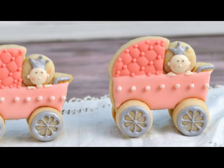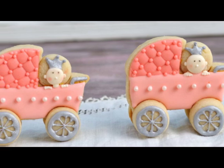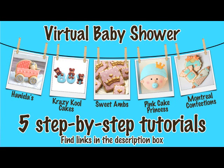And that's how you make these pretty 3D baby carriage cookies. This video tutorial is also part of a virtual baby shower. You can learn how to make all of these amazing treats — cookies, cupcakes, decorations. I posted a direct link to the playlist down below in the description area, don't forget to check it out.